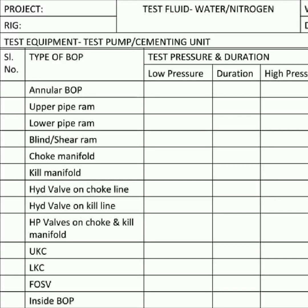The BOP test record details the various components including the rig, test fluid, well number, test equipment, type of BOP, test pressure, and duration. The types of BOP tested include the upper pipe ram, lower pipe ram, blind shear ram, choke manifold, kill manifold, hydraulic valve on choke line, hydraulic valve on kill line, HP valves on the choke and kill manifold, and FOSV inside the BOP. It is essential to ensure both low and high pressure test pressure and duration are checked.